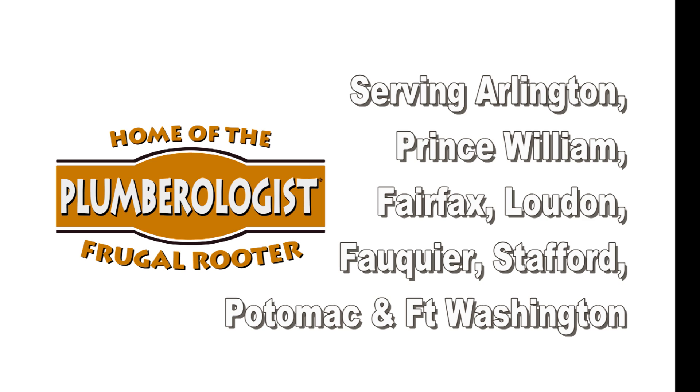When the plumbing is a mess, call the plumerologist!